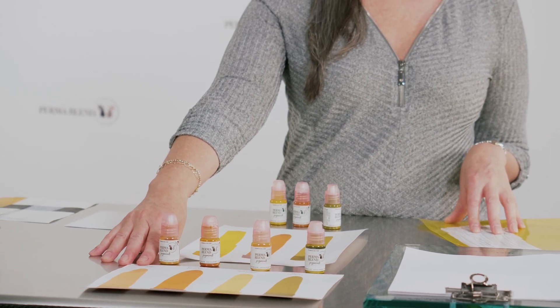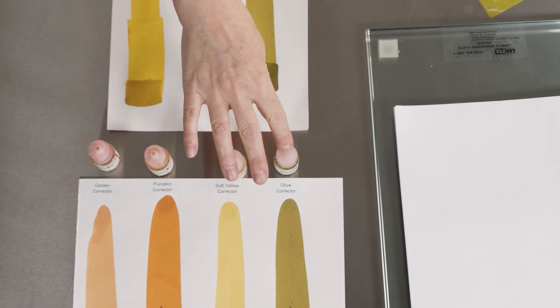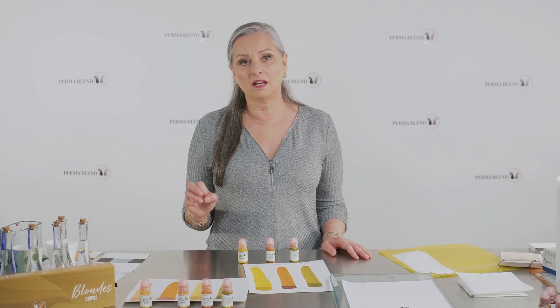So the correctors are the golden corrector, the pumpkin corrector, the soft yellow corrector, and the olive corrector. When we talk about correctors, we're talking about colors that have titanium dioxide in them.